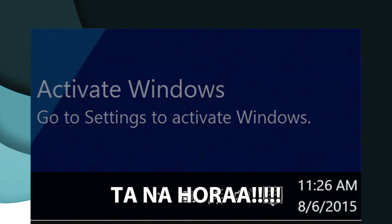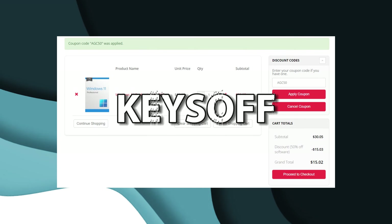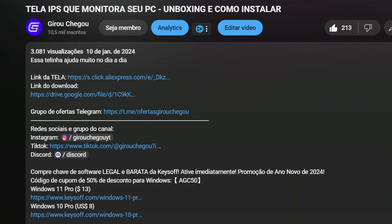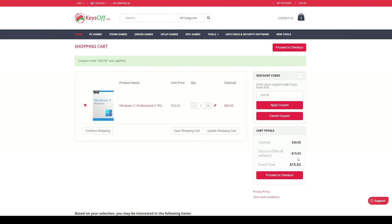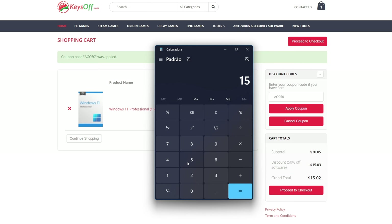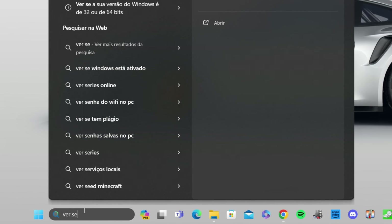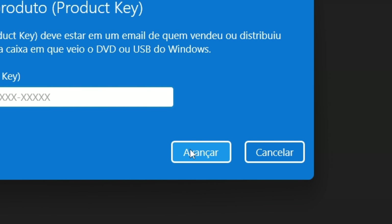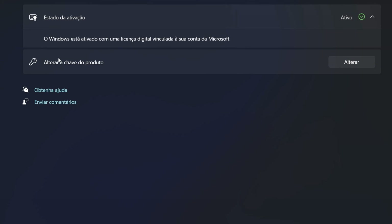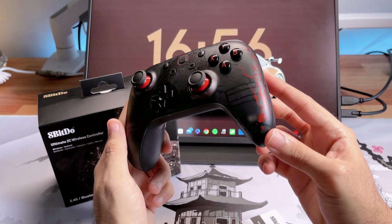Eu não acredito que você ainda não ativou seu Windows original no seu PC. Pode comprar agora seu Windows 11 Pro original na Case Off por R$75. Basta acessar minha descrição, procurar pelo link, clicar em comprar agora e utilizar meu cupom AGC50 — você ganha 50% de desconto. São R$75 que vai ficar permanente no seu PC. Para ativar, pesquise por 'ver se o Windows está ativado', vá em alterar, coloque a chave que você recebe no seu e-mail, depois vá em avançar e pronto. No site tem também pacote Office, Windows 10 e muito mais.